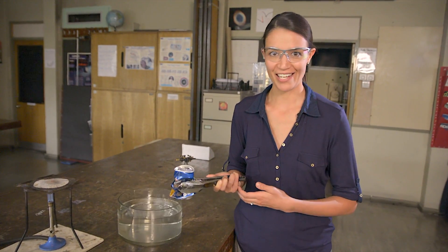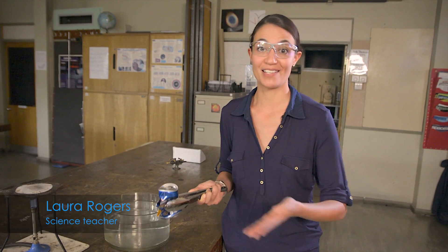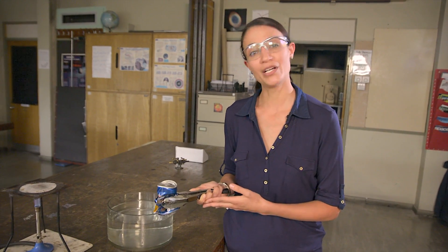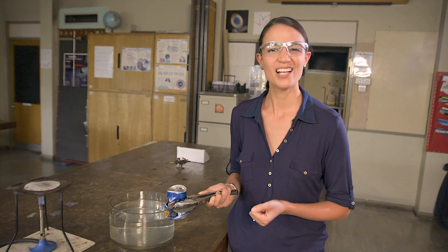It takes quite a force to crush a can like that, and this is a demo that most students will remember once they've seen it. It's widely used by science teachers to demonstrate that the atmosphere exerts a pressure. It's an impressive demo, but it can be difficult for students to understand exactly what's going on here.